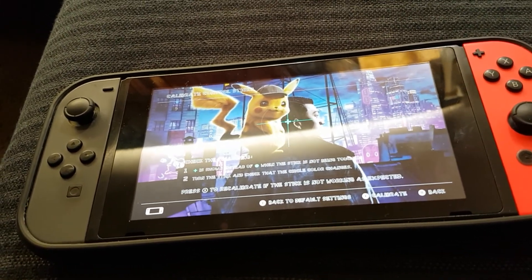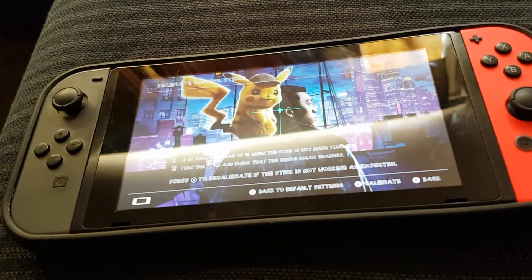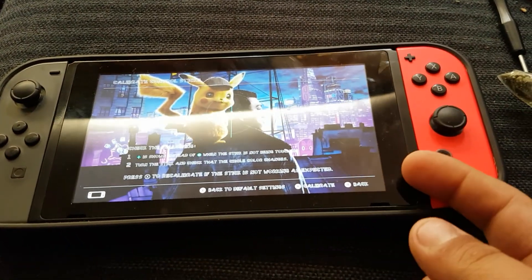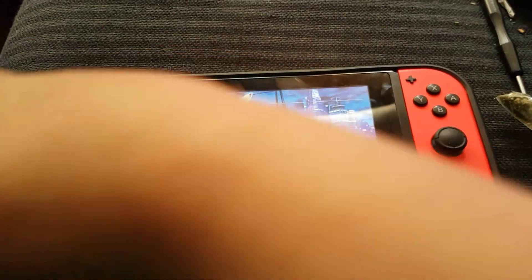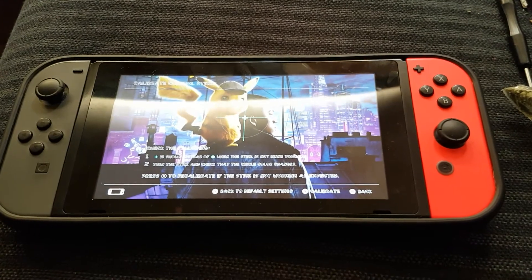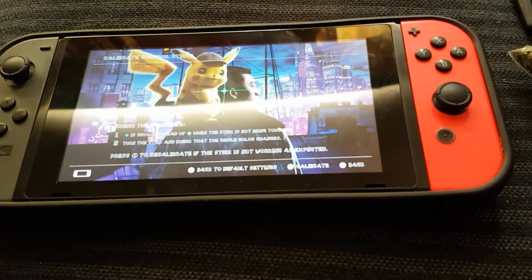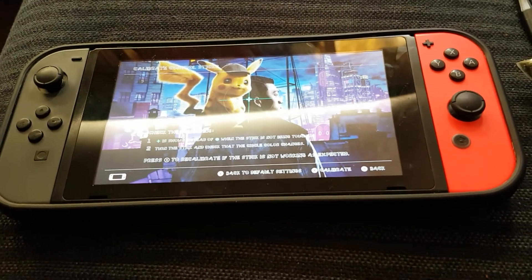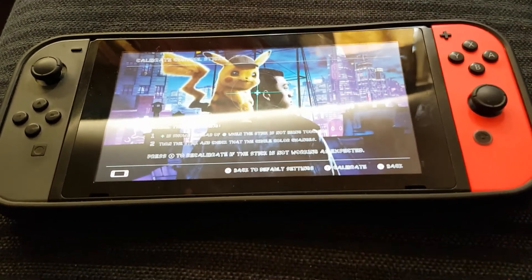He gave me his left one — we traded the left one. I gave this quite a bit of play time. He had his Switch a lot longer than I got mine, and I got mine on December 31st of 2018.